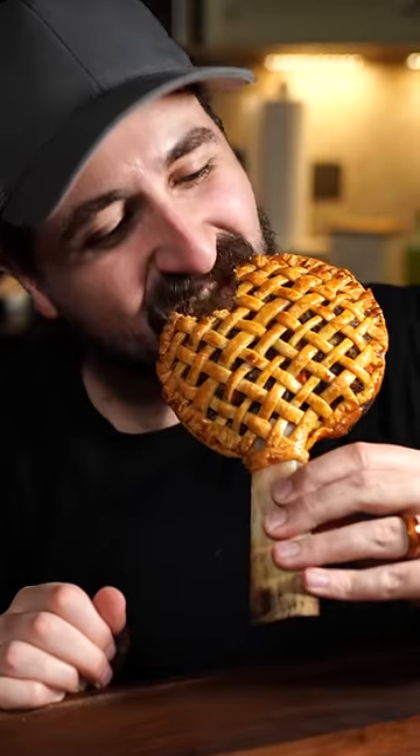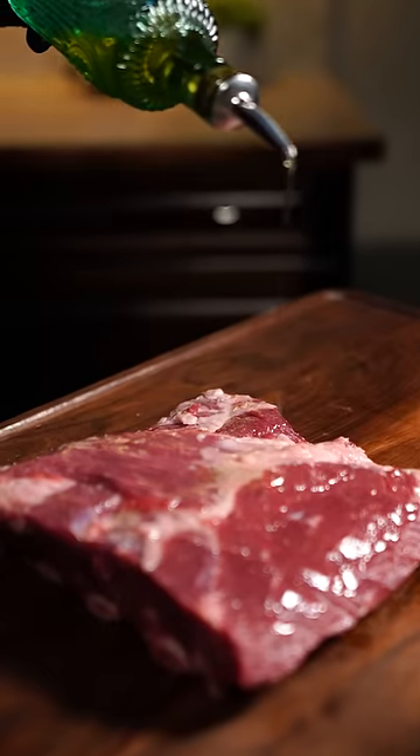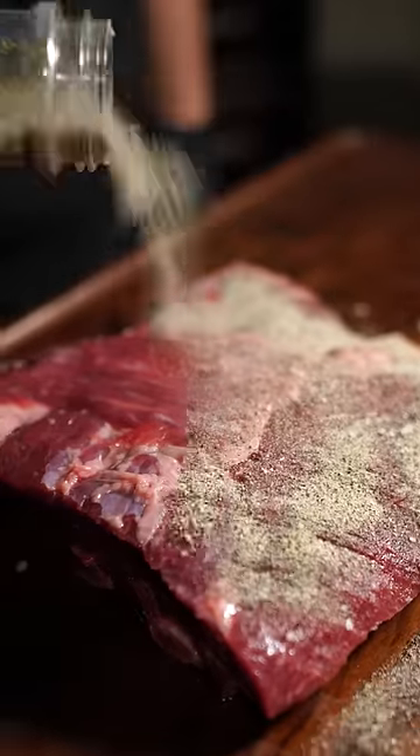I finally perfected the beef pie lollipop — the cow's rib is the stick. Start with a slab of beef plate ribs and season with your favourite rub. Insert your temp spike and smoke at 275.